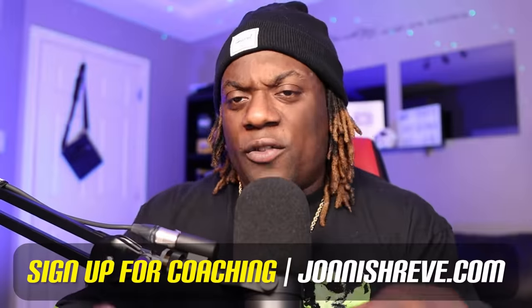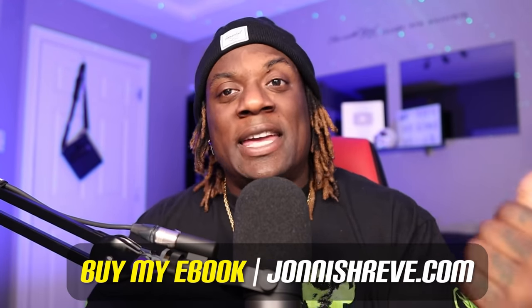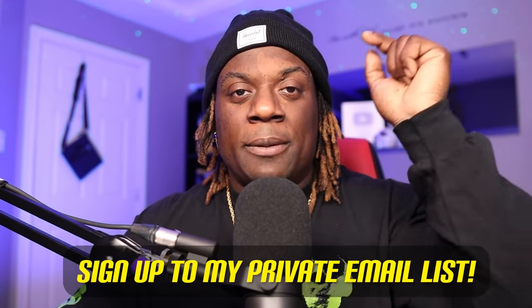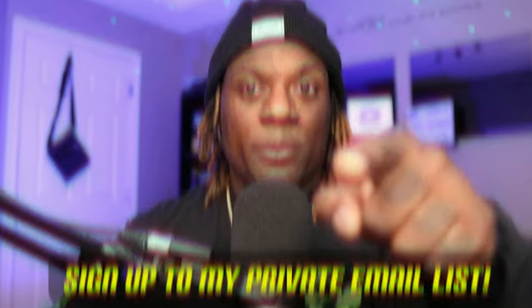A lot of what I'm talking about right now goes through my coaching and my ebook. Get one or the other — for more information, check out the description below and hit that email to get that private email. I'll give you more information about my coaching and ebook.